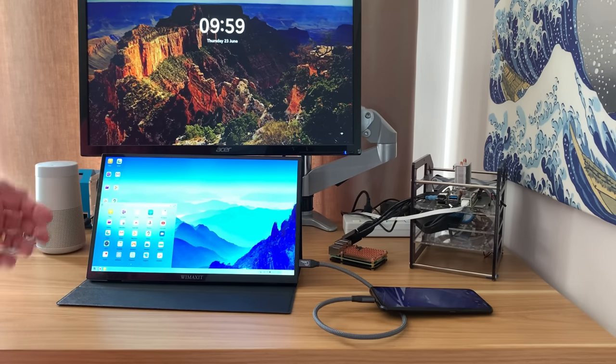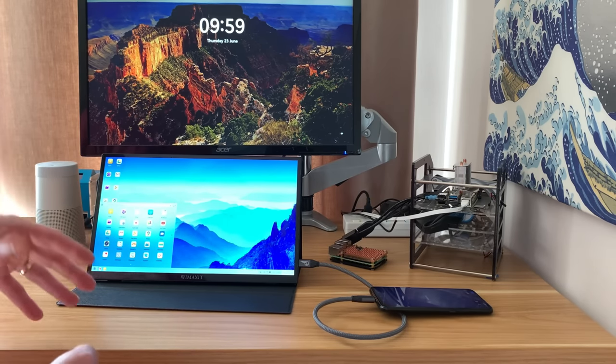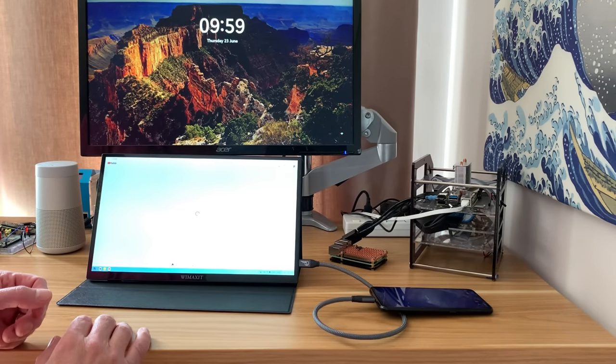Magic Desktop works in a very similar way to DeX, although I found that not every app launches on it, but it is still pretty nice to use.